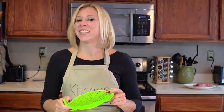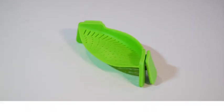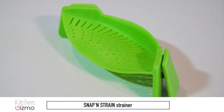I'm Holly with another Kitchen Gizmo product highlight. Join us next time for another fantastic innovative kitchen product.